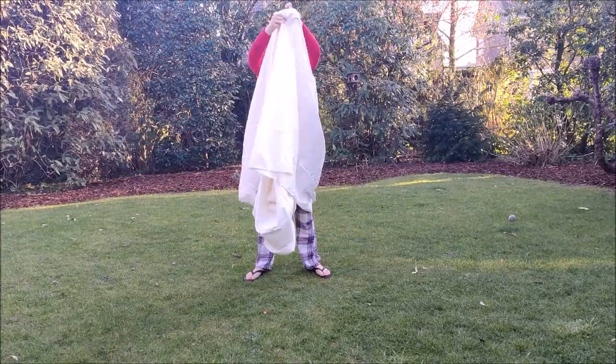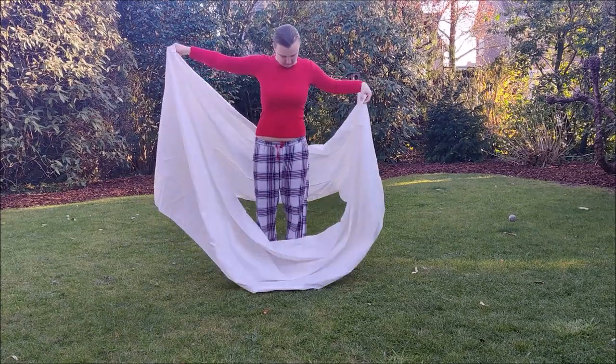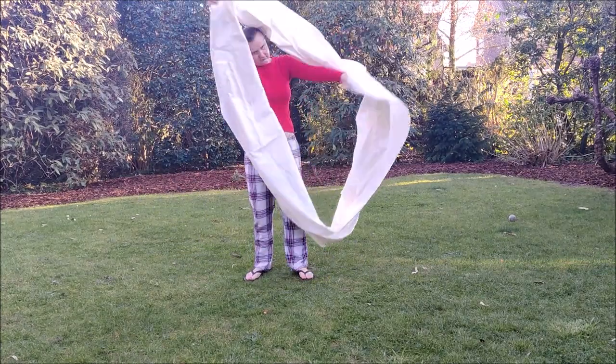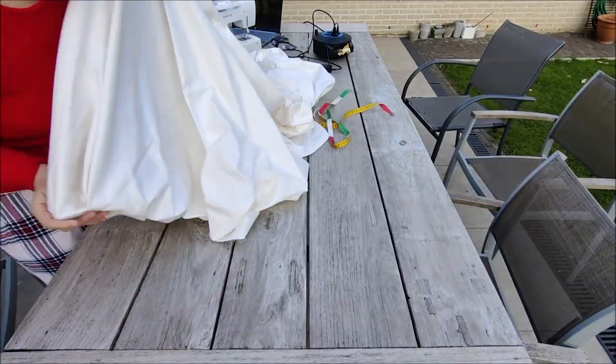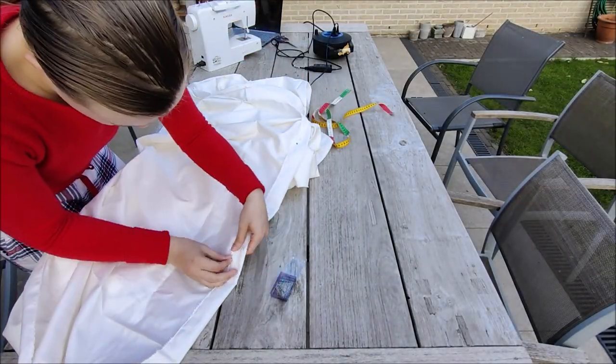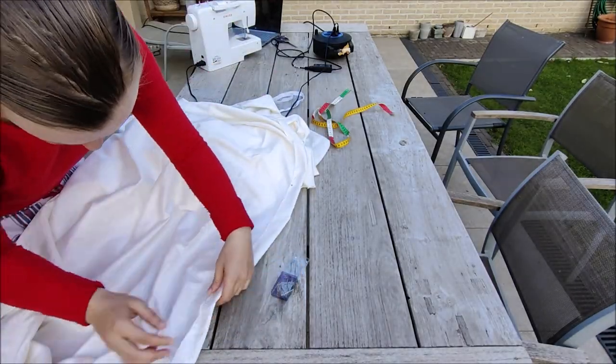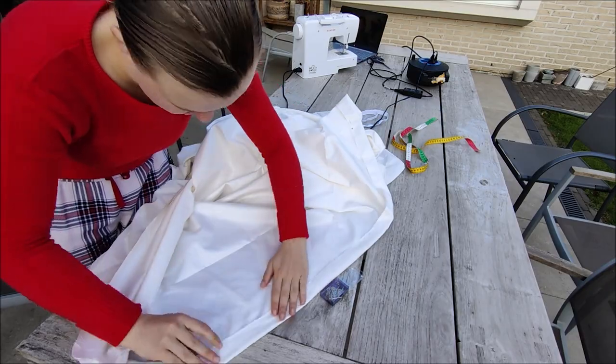I'm going to gather this together with an elastic, so now I'm making the casing for the elastic. I just fold around 5 centimeters — or around 2 inches — over on the top and pin it in place. Then I sewed this with a straight stitch, but I left an opening so I could thread the elastic through.